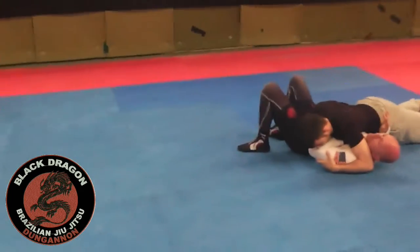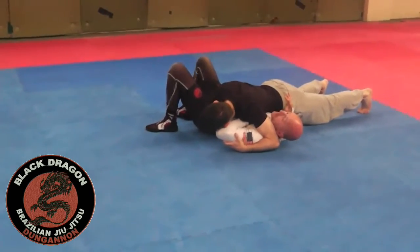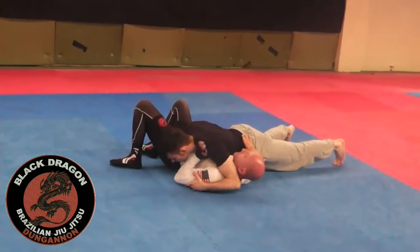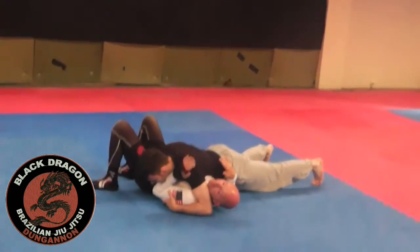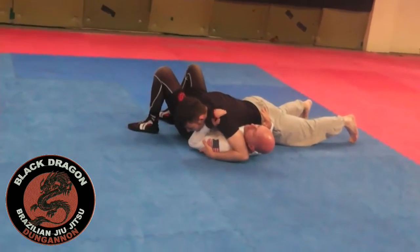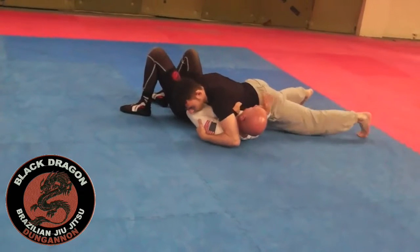We'll look at where my hand should be in this position. I want to put it here — some places this is okay — but it's not great, because he can attack this. We've looked at this position before; this is not great. This is better: keeping my hand under the armpit, because I've still made a frame.